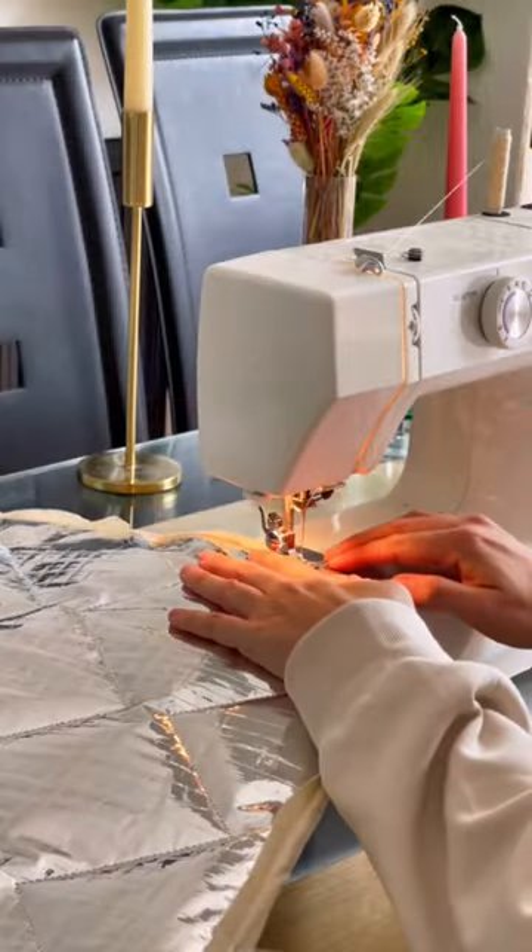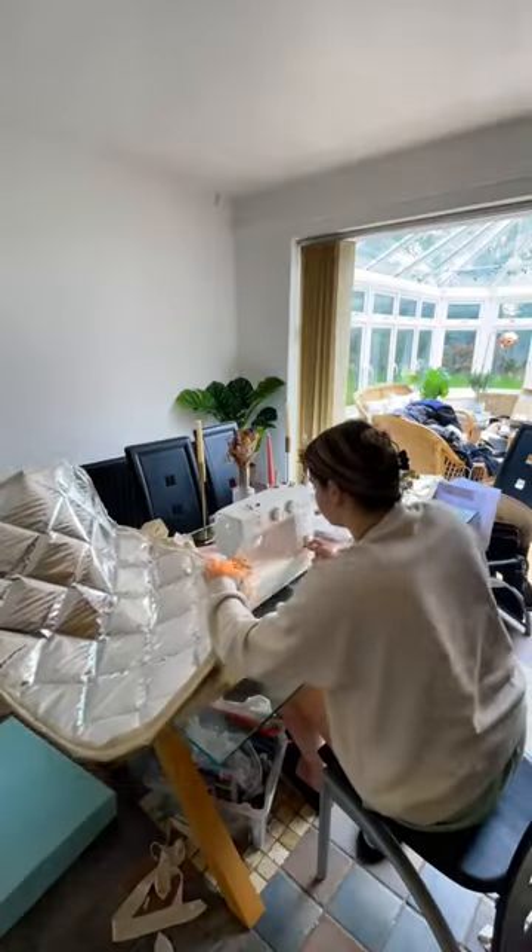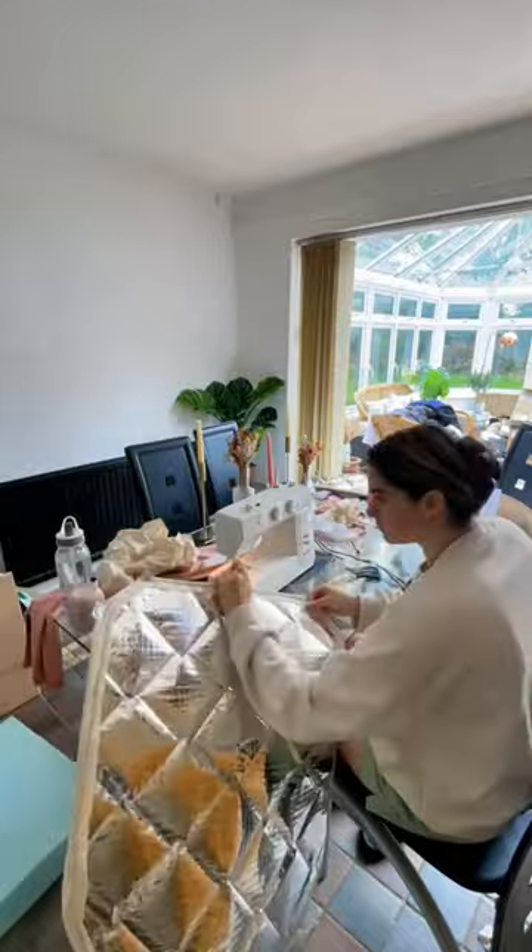After this, I sewed the magnets onto the sides. Sewing them onto the sides meant that when we put them up in our van, they would stick to the metal.